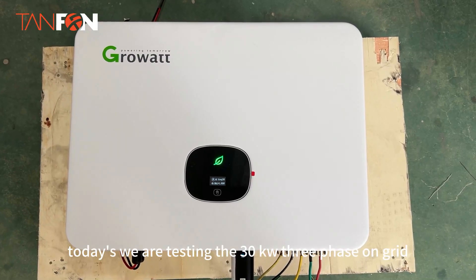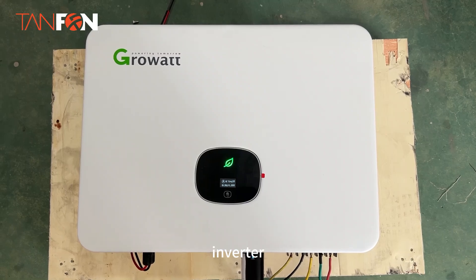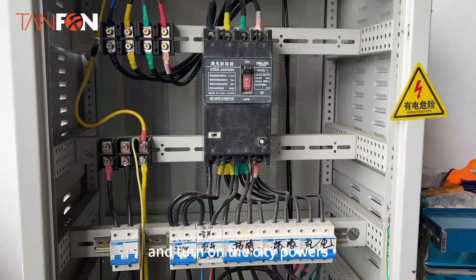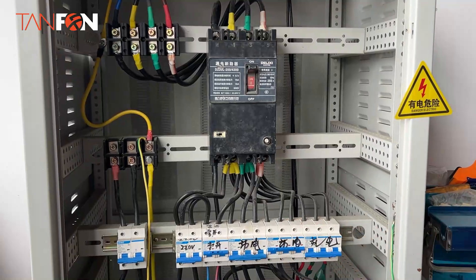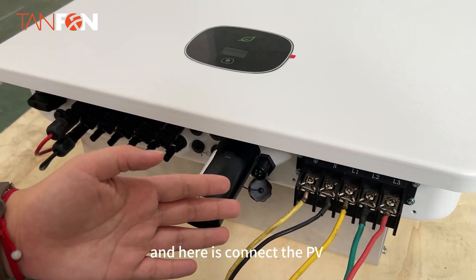Today we are testing the 30kW three-phase inverter. First, we will connect the CT power and turn on the CT power supply. And you can see here we connect the CT power.